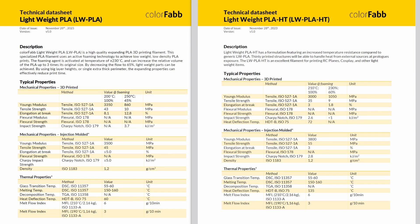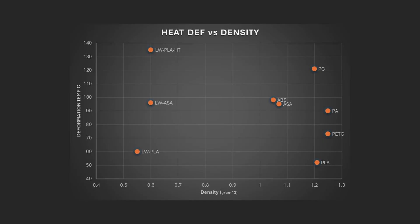Comparing the technical data sheets, the heat deflection temperature after printing is the key property. For the regular foaming lightweight PLA, it's a low 60 degrees C. For the HT material, the heat deflection temperature after printing is a whopping 135 degrees C. If these properties are real, then this ColorFab Lightweight PLA HT should outperform all the materials — even the new lightweight ASA everyone is excited about.